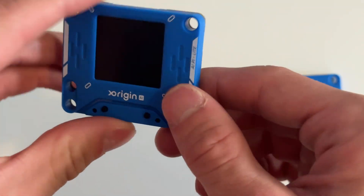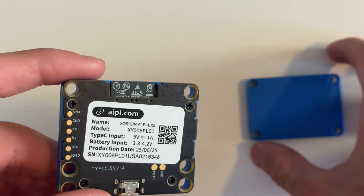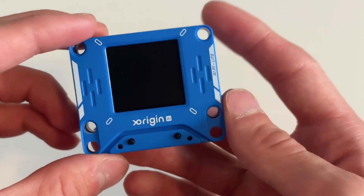This device is in the early stages of beta, and X-Origin did send me this for review, but all opinions are my own. The battery pack connects to the device with a magnet, and it's super satisfying.